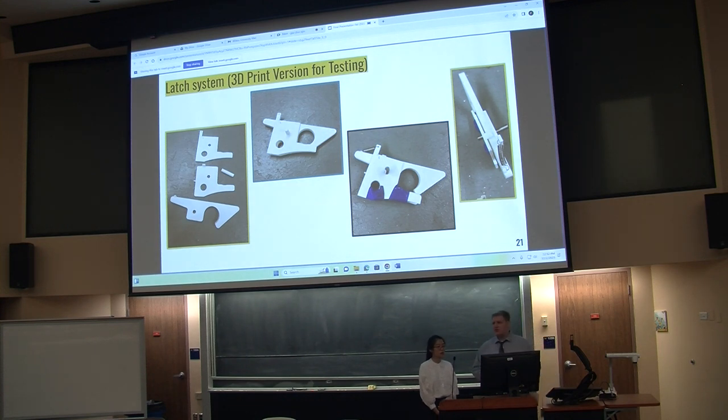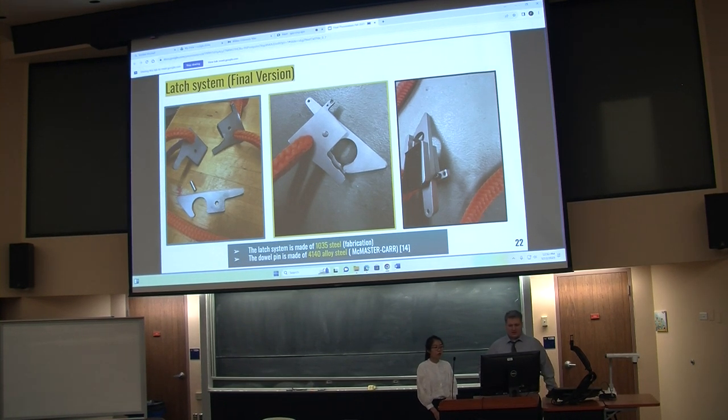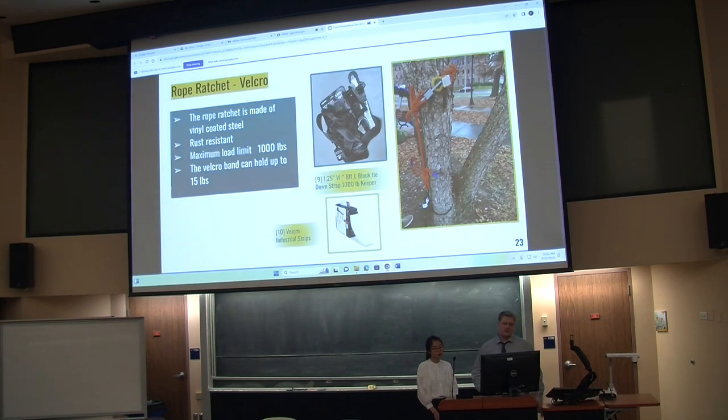The shackle is made out of galvanized alloy steel with a stated capacity of 6,600 pounds, giving us a rated safety factor of two to withstand the high impact force if someone were to fall the full six feet. We also have a 3D-printed version of the latch system used for fit testing in the beginning — no weight testing was done with that. The final version of the latch was made out of 1035 steel by Mitch in manufacturing, held with an alloy steel pin in the center to allow rotation with very little force.